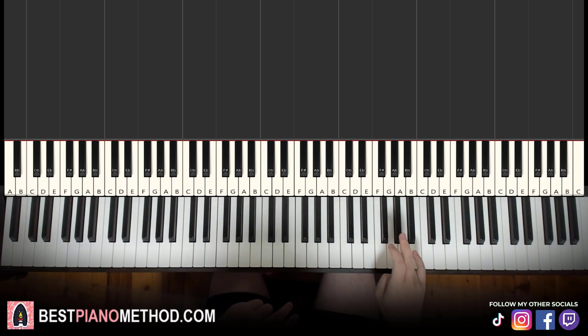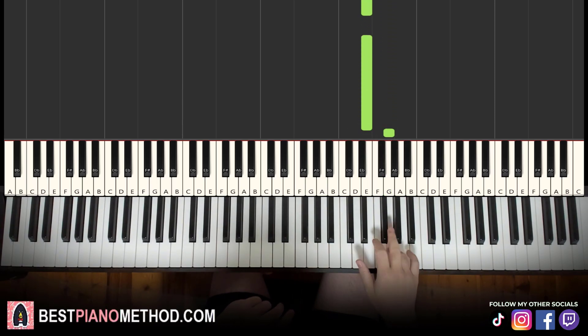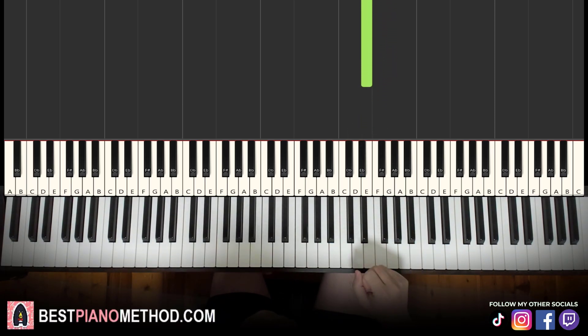Moving on to the second part, the right hand continues: G, G, G, F sharp, E, E — and you play that for a second time: G, G, G, F sharp, E, E. Just like that. Each phrase is played twice, as you can see.